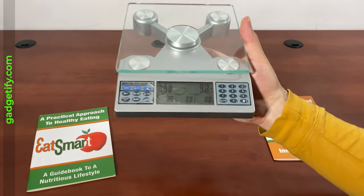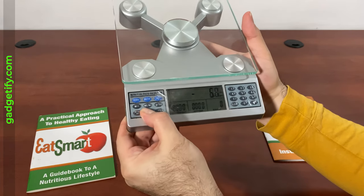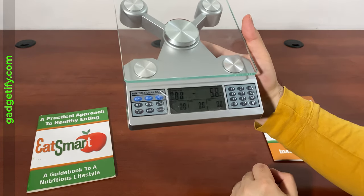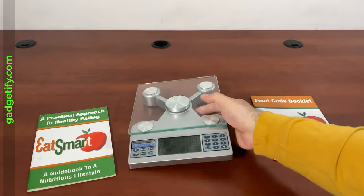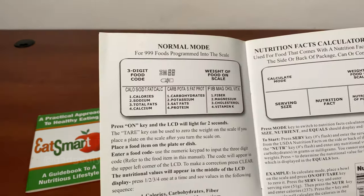This scale has multiple modes. Press the mode button and you can see it keeps track of your nutrients and serving size. It also shows your carbs and fiber — your macronutrients — which you want to be aware of whether you're on keto or any other diet. This is all explained in the guide as well, which you may want to read before getting started.